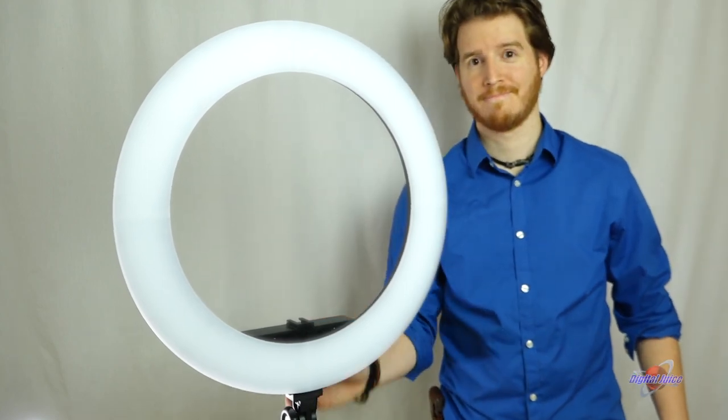So if you're looking for a simple lighting solution to make sure your subject is lit perfectly every time, check out the Digital Juice Ring Burst.